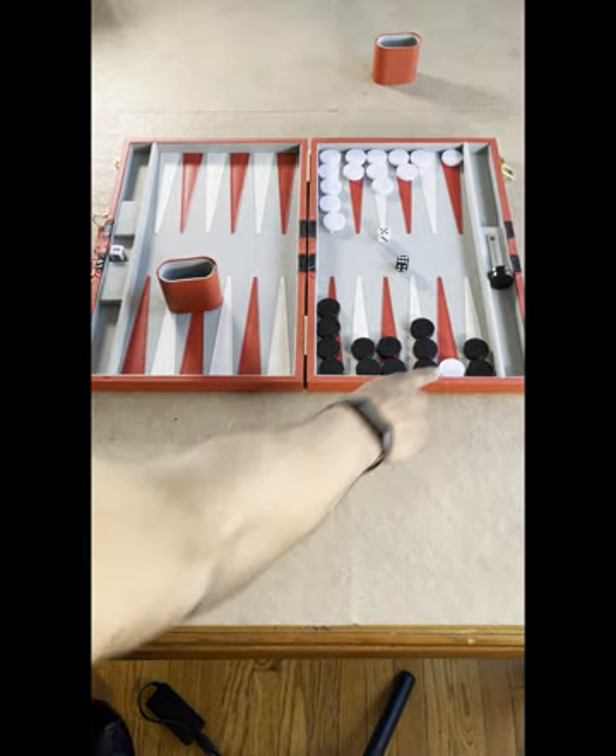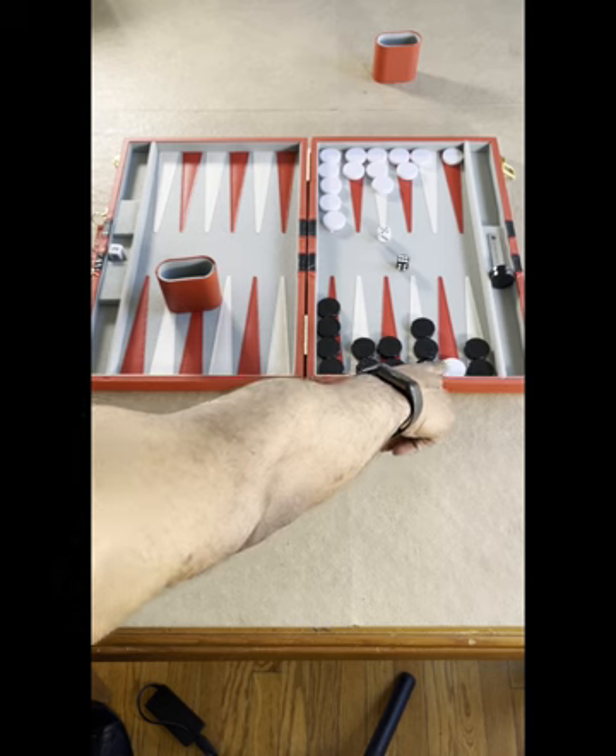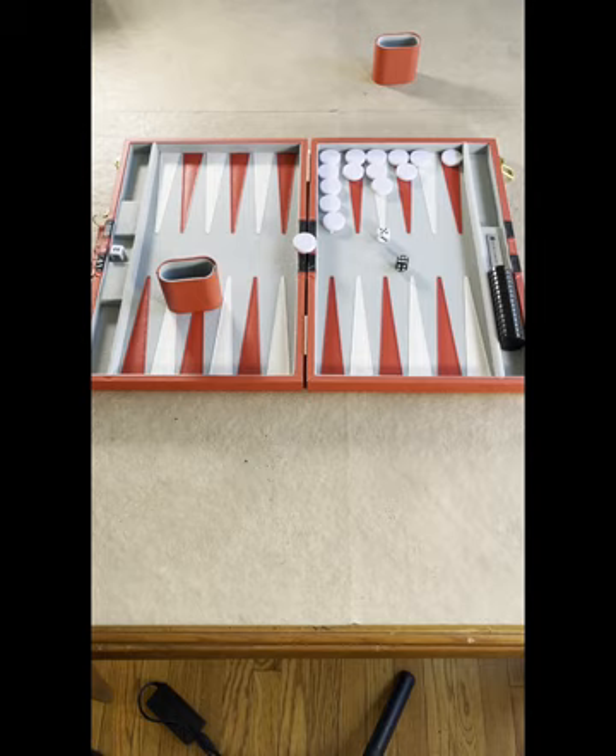You have to have all of your pieces in your quadrant before you begin off-boarding. Remove all yours first — that's one point. Remove all your pieces before your opponent removes any — that's two points. Remove all your pieces when your opponent still has a piece on the rail — that's three points. And that's how you play backgammon. This was Board Games and Brunch — see you next time!